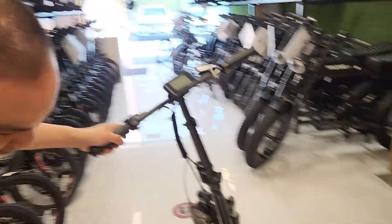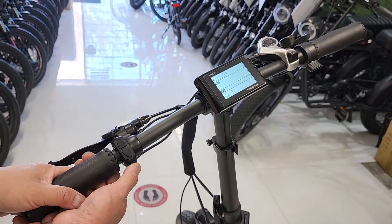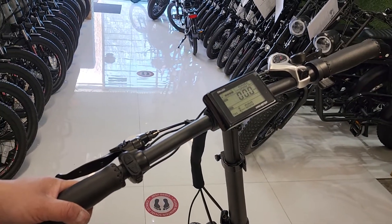I'm going to show you how to use the bike. Turn the key to the on position on the right. Hold the power M button here to turn on the display.